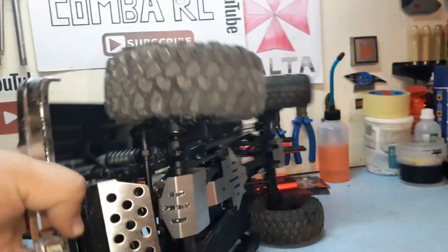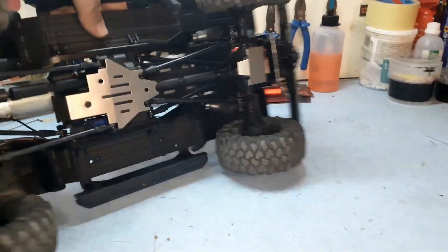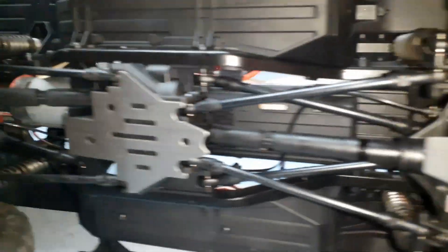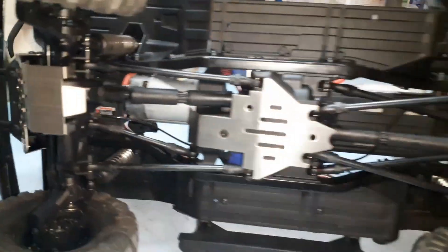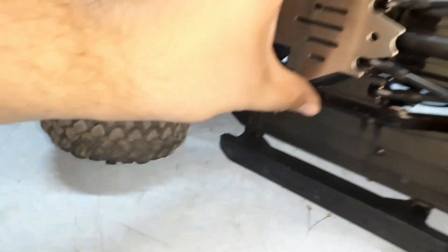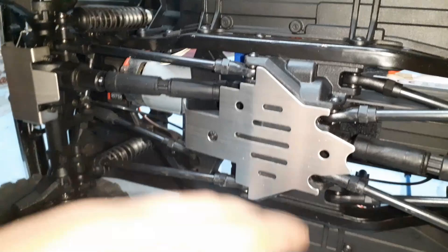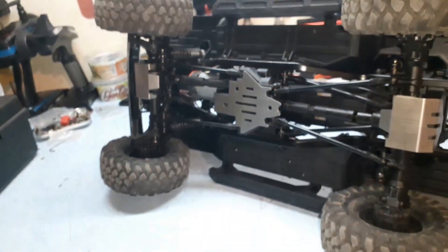Here you can see the final result. We got the chassis kit installed — chassis armor installed. It looks absolutely fantastic on my Bronco and I absolutely love it. The middle part could have another screw here, but I'm not going to mess with it. It's pretty rigid and it's not going to come out.